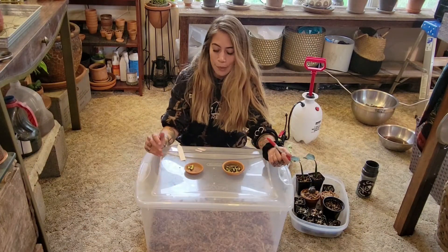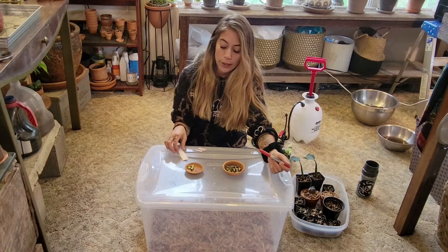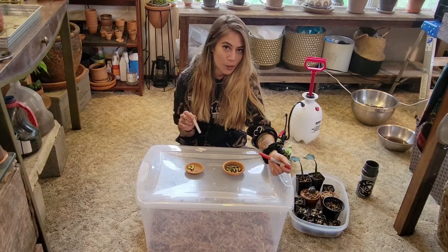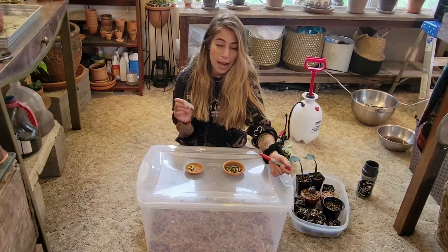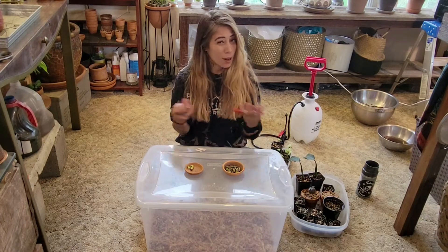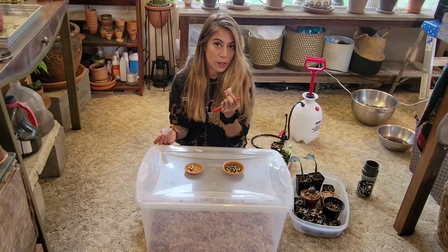Time to fill up my propagation box. What I find super helpful is creating labels so you don't lose track of what you put in the box. After a while you can accumulate a bunch of wet sticks and not know what they are, so I find these labels very beneficial.